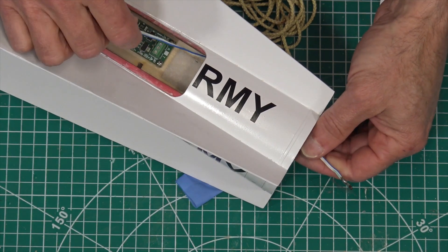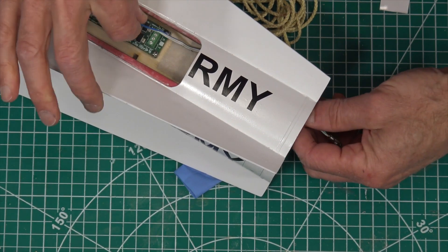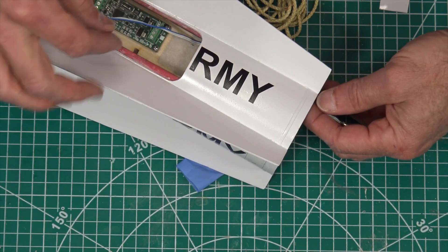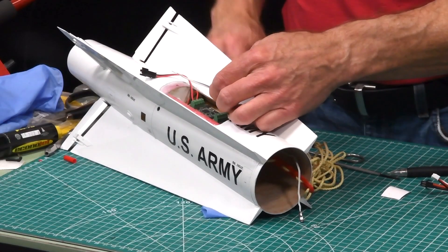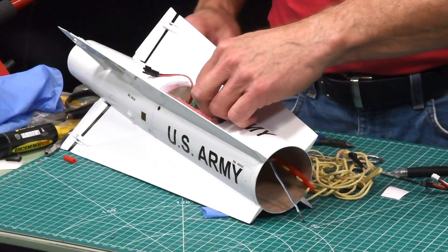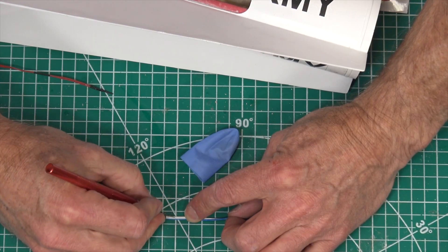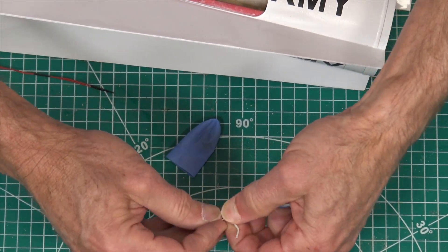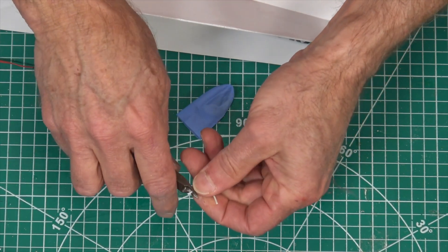There it is. The igniter needs to be long enough to fish down in there and get into the hole, but not so long that we have a lot of excess wire inside the rocket. So I'm going to cut it right about here, remove the excess wire inside my eBay, pull it back out, separate those wires, and restrip them.